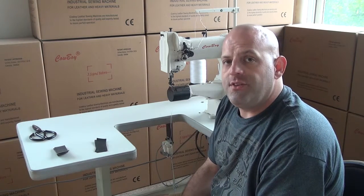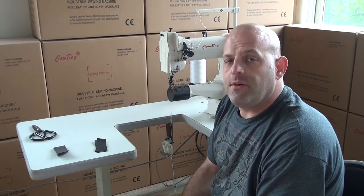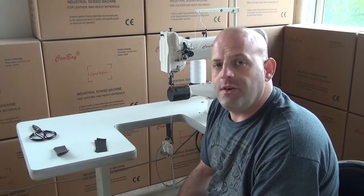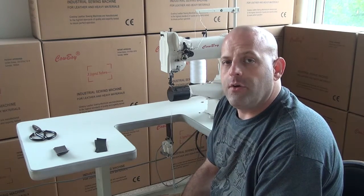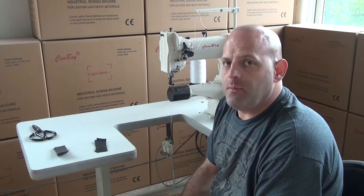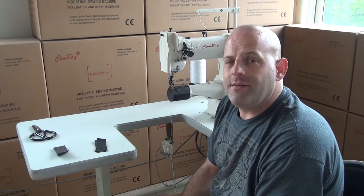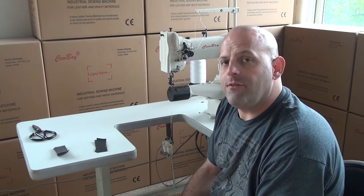The CB227 is a very good sewing machine for sewing light to medium weight materials. It can be used for things like wallets, purses, handbags, portfolio covers, totes, upholstery leather, upholstery fabrics, and lighter weight vinyl, leather, and fabric materials.